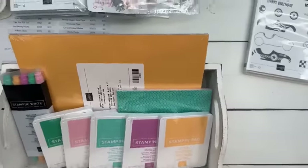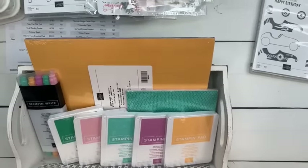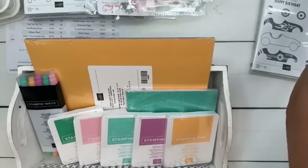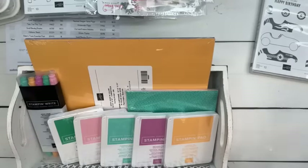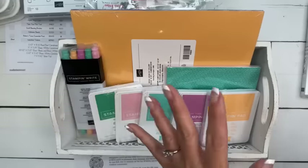Jessica says she loves her Club Create — thank you, Jessica! I'm going to flip you guys over. There is something I completely forgot to tell you about last week and I felt so dumb. The starter kit — during a new catalog period, Stampin' Up! will give us a starter kit special.